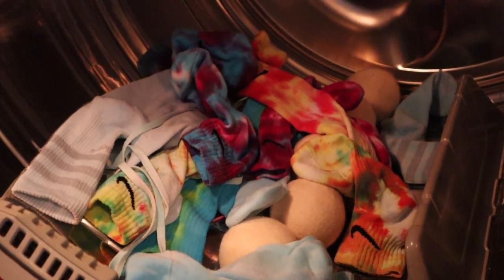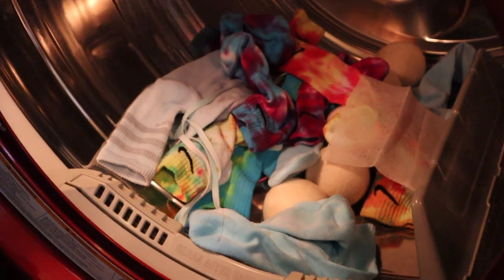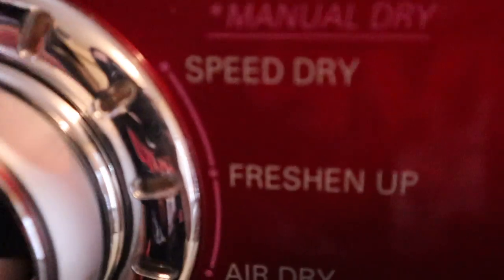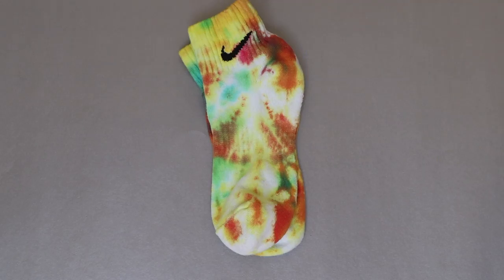Then you want to put them in the dryer with a dryer sheet. I also did a speed dry — about 20 minutes — and these are the results!